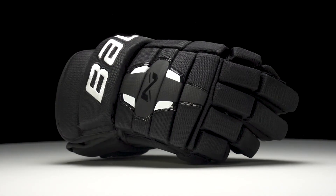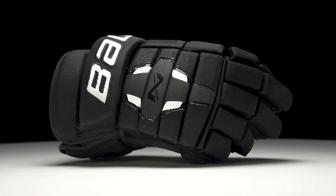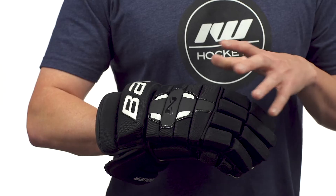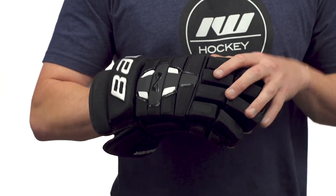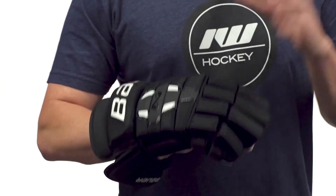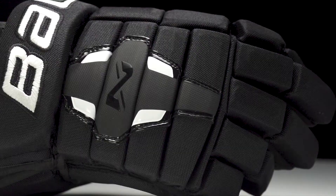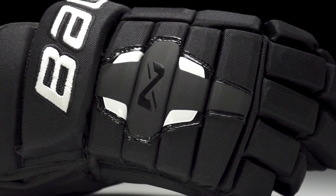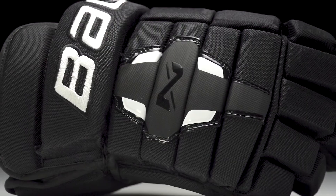Hey, what's up guys, Chase with IW Hockey here. Today we're going to be checking out the new Bauer Nexus N2900 hockey glove. For the exterior, we see a pro cable mesh — what I like about it is that it's very breathable and flexible, giving you good airflow and just a broken-in feel right out of the box.